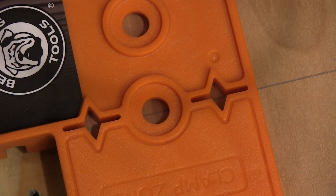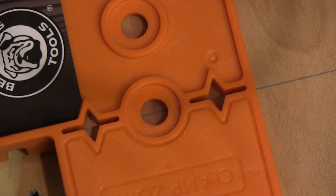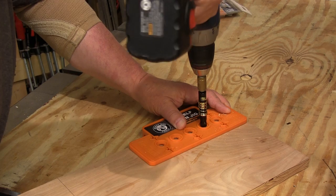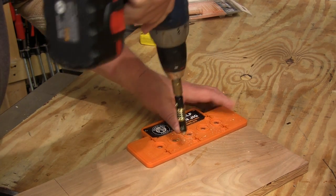This jig also has sight windows that let you start each row exactly where you want it. It has five guide holes that are spaced 1 and 7/16 inch in from the edge and 1 and a quarter inches apart, which is all pretty standard.